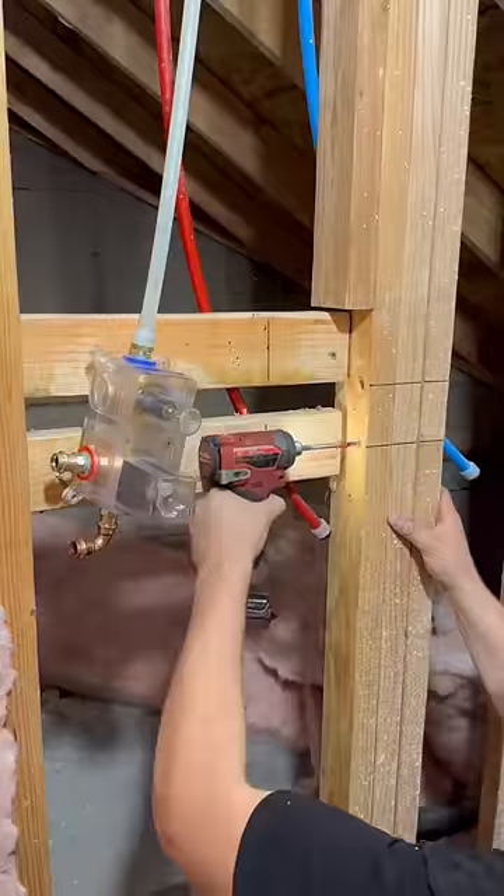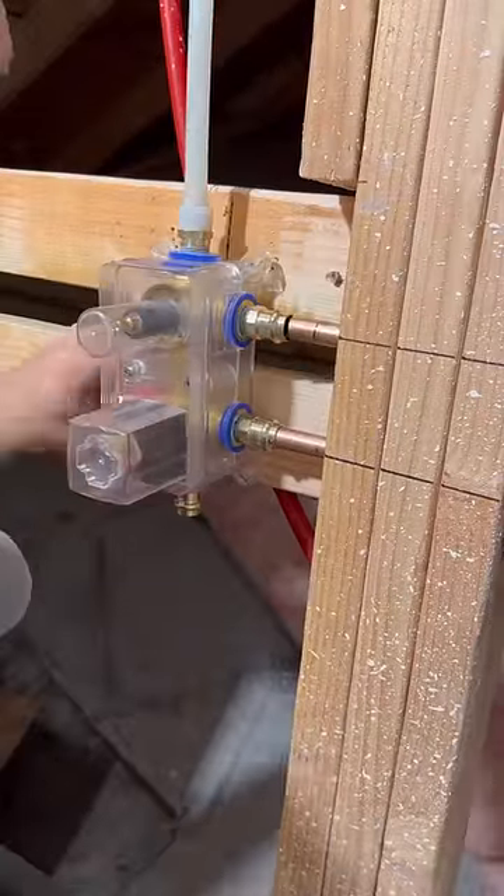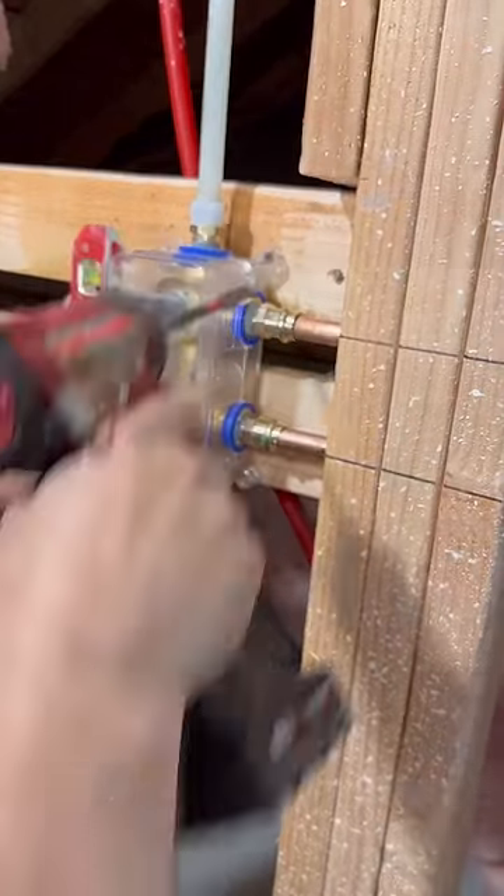First things first, I'm going to drill out some holes for my side sprayer and my cold water supply. This being a weekend job, I'm highly unprepared — I just showed up with the stuff to do this in copper.